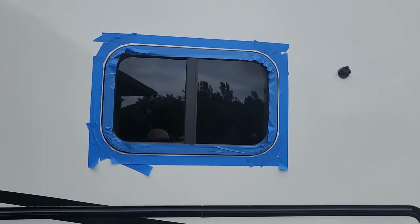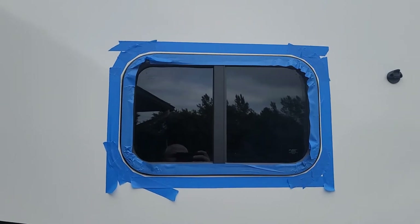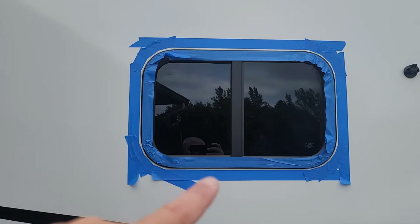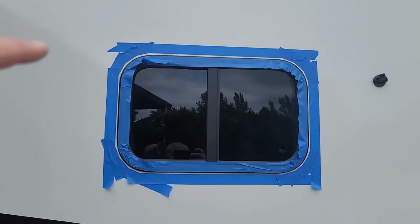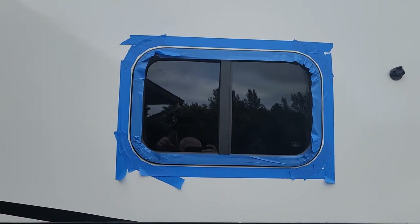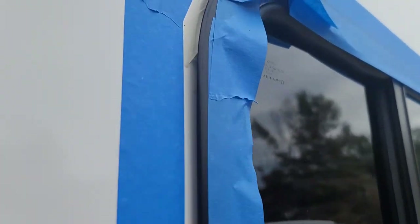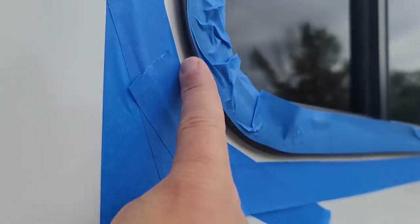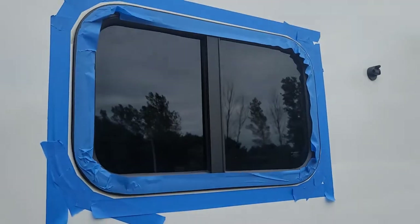All right, it's taped. What we're going to do is run a bead of silicone all the way around here. Even though the top is already done, I'm going to run another bead and fill this gap right here all the way down and around. Let me go get the caulking gun and silicone.